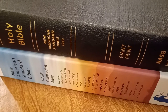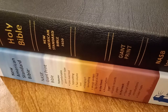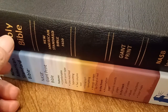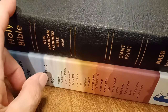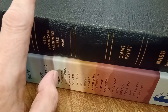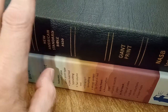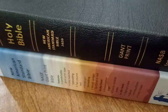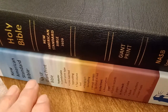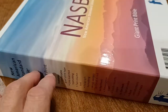Hey there, hi there, hello there. William here for the New American Standard 2020 Giant Print Edition. This is the second major update from the New American Standard from 1971, which when it first came out by the Lachman Foundation, then the 1995 edition, and now you have the 2020 edition. Of course there have been several other updates, but they were little updates.